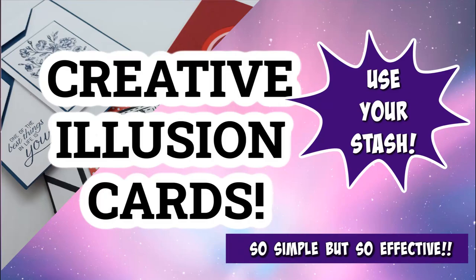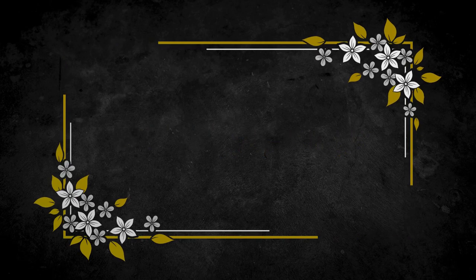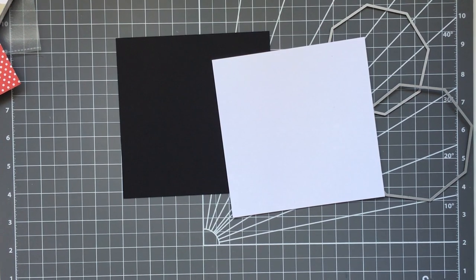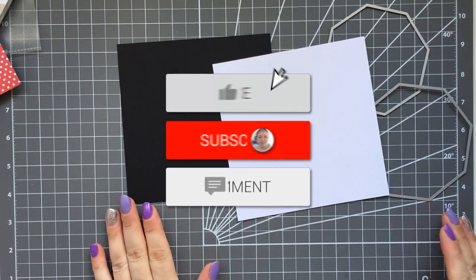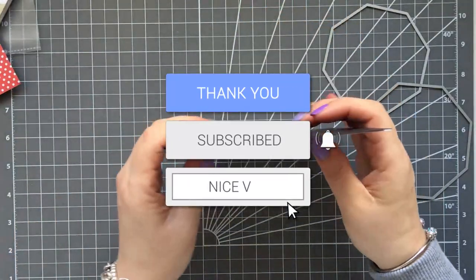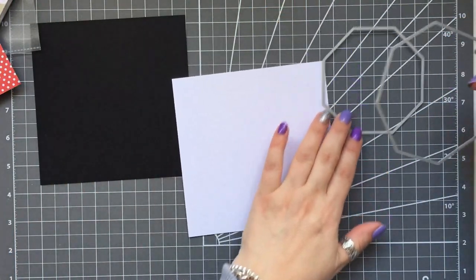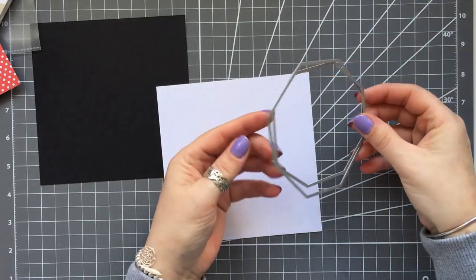Hi everybody, it's Ann here from Positively Papercraft and I'm back with another video — a little bit different, we're doing a voiceover today. We're doing illusion cards now — these are really quick but really effective. I've got a six by six card base here and then I've got a white top layer.